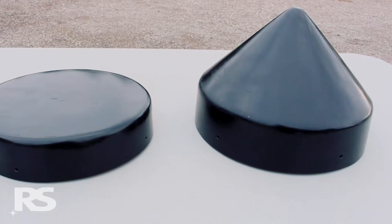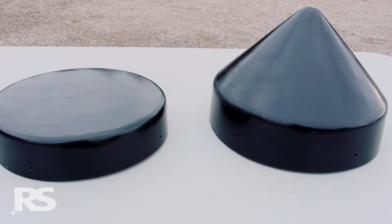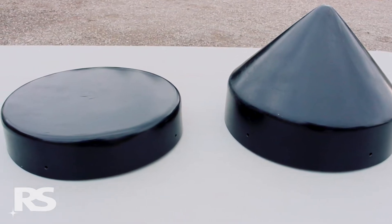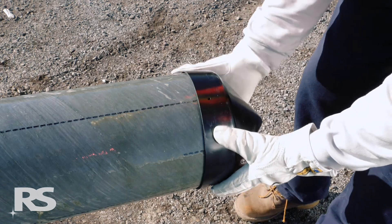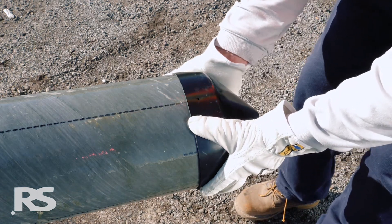Top caps are available in flat and conical options, with the conical version being the standard. Once the top cap size is confirmed, place the top cap evenly on the pole tip, ensuring it is properly seated on the pole top.